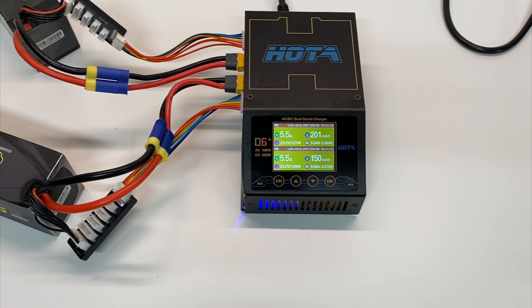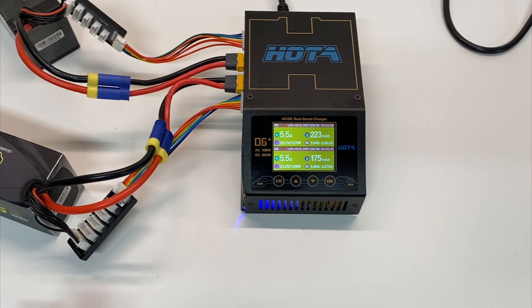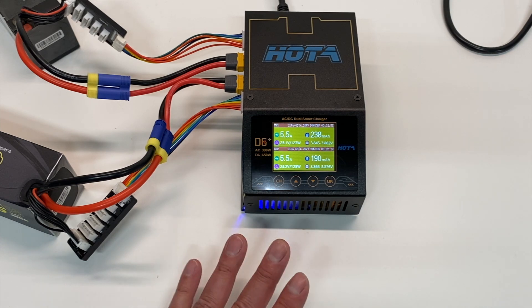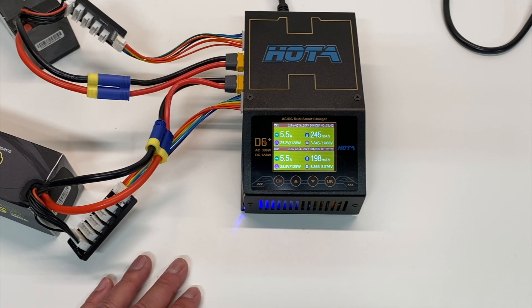The Hota D6 Plus doesn't have any sort of internal resistance checker, and it does not have any memory or programmable profiles. Some chargers let you program profiles — for example a profile for your 6s 6800mAh or a different profile for a 5000mAh or 2s — but this one is fairly basic. It's got a simple menu so it's easy to use, but it's a little more on the basic side.